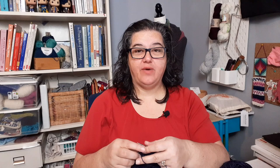Knit with all the yarn on Instagram says: when picking up gusset stitches, add an extra stitch between the two needles, twisted. This is a great way to close up that gap, because after working the heel back and forth flat and rejoining in the round, you can end up with a gap right where those two places join. I always add an extra stitch there and usually knit it together with a stitch from the instep, which is usually sufficient. If it's still not closed, you can always grab a bit of scrap yarn to close it up.